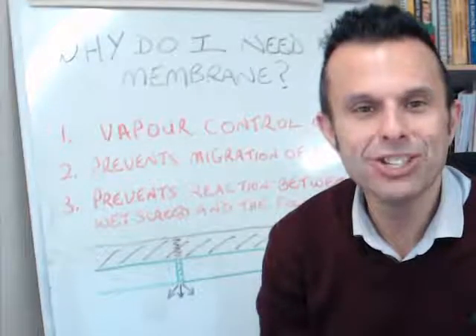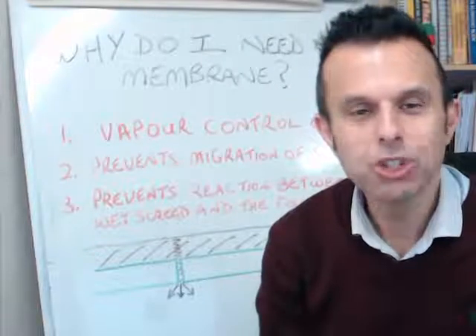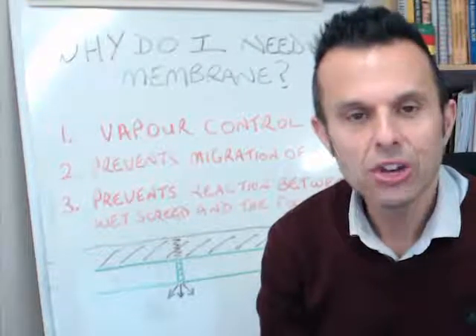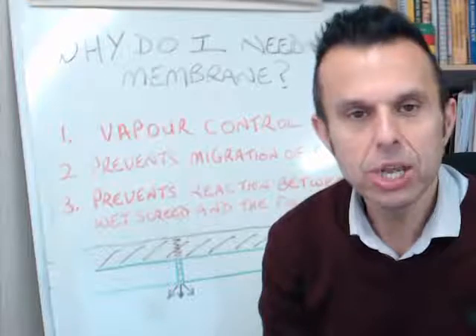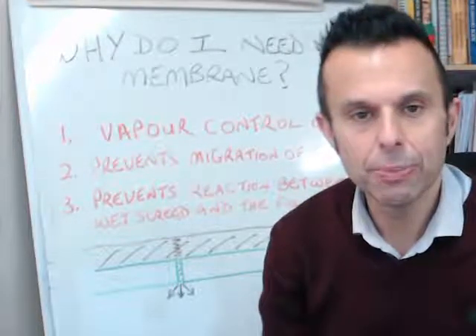Hi, my name is Andy Parking, Managing Director of the Multi-Award Winning Speed Screed. I just want to talk about membranes — not the dab-proof membranes, but the slit membranes, the vapour membranes as you might know them.